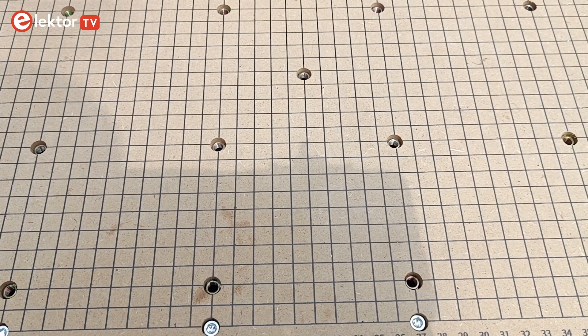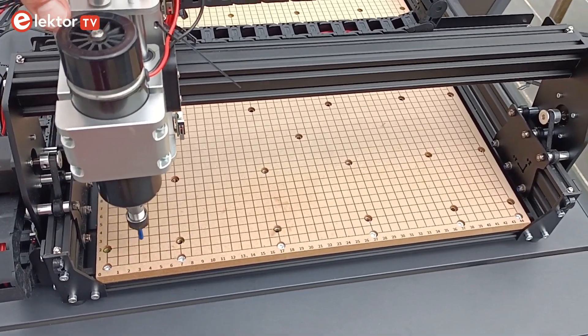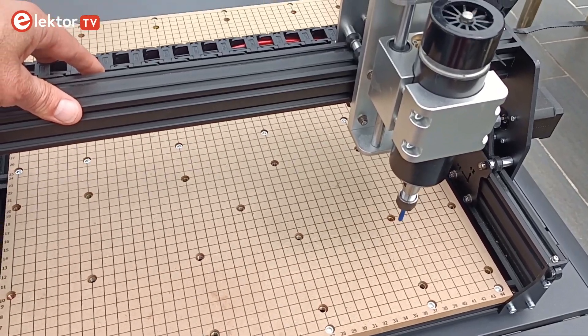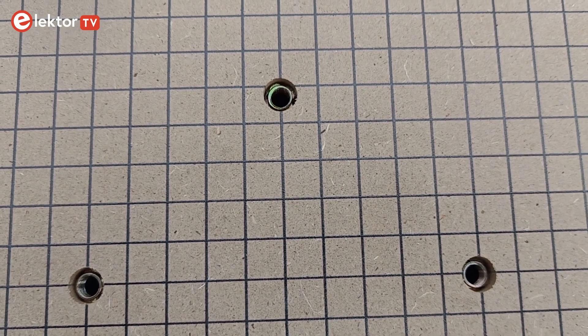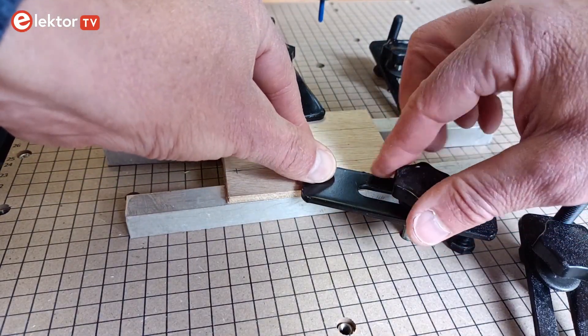The base plate has a 10 by 10 mm grid printed on it, which is practical for aligning objects. The origin is at point zero on the base plate. The X-axis runs from left to right, and the Y-axis runs away from you. The spindle is on your side of the X-axis. The base plate also has M6 threaded holes in it, intended for clamps to hold down the object being milled.